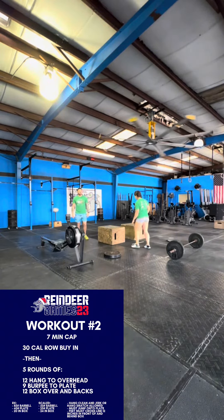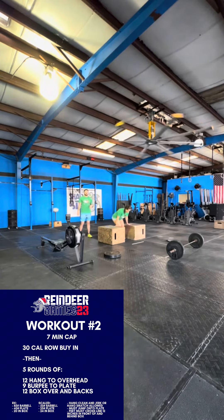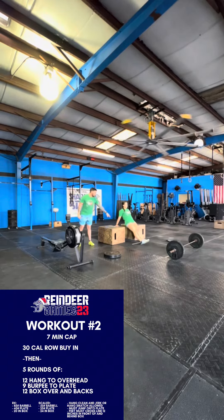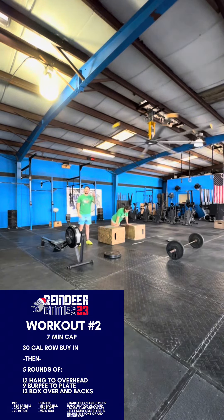After that, we've got 12 box over and backs. You're gonna hang from the box, bring your feet up in front of the line, bring them back behind that line — that's one rep. Back in front of the line, back to the back of the line — that's two reps.